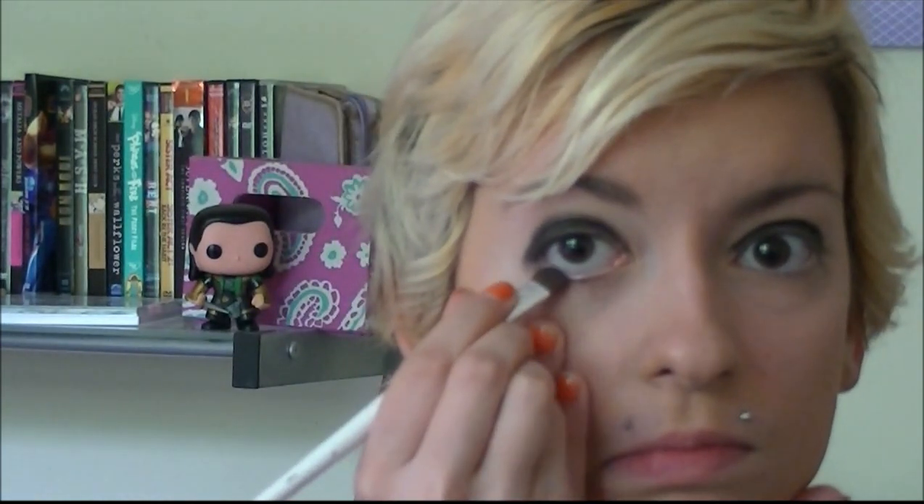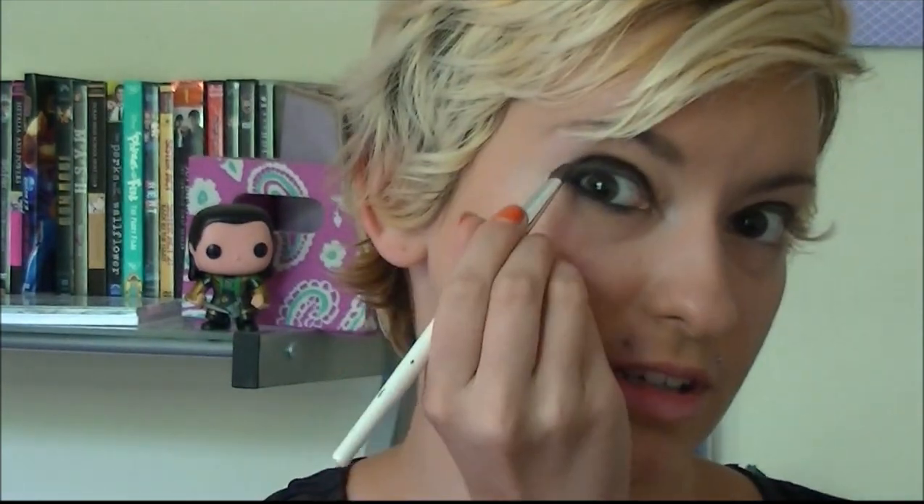Now take that same eyeshadow and use a little smudgy brush and put it on your lower lash line. It's around this time that you're kind of going to start looking like Bucky Barnes, but it's okay because Steve Rogers loves you anyway — and that's what's important in life.